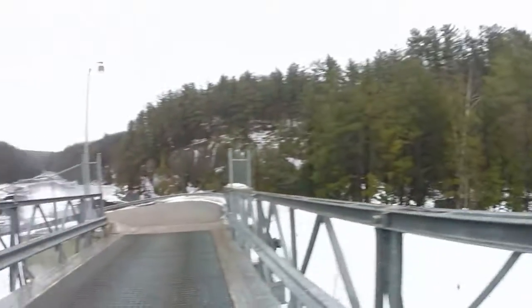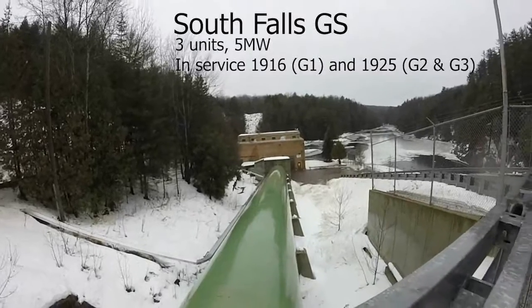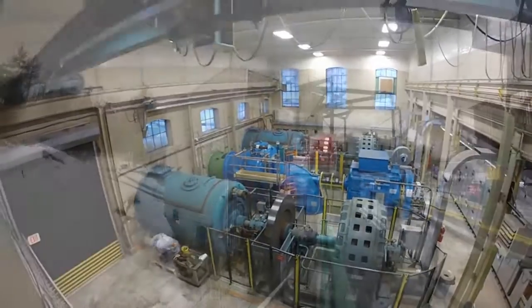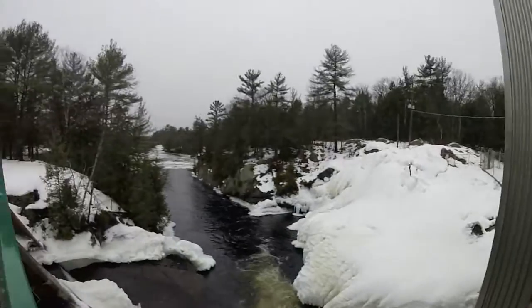The first station I visit is South Falls on the Muskoka River. Here you can see the 12-foot diameter penstock that splits off into three at the station and feeds the three units. Just upstream is Hannah Chute, and in the heart of cottage country these stations are literally right in the backyard.